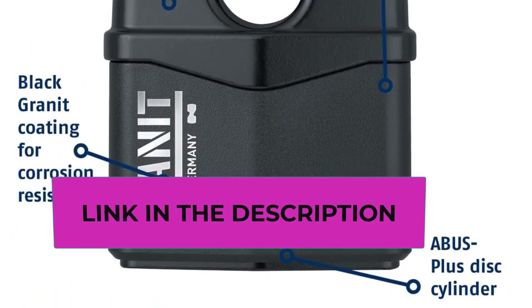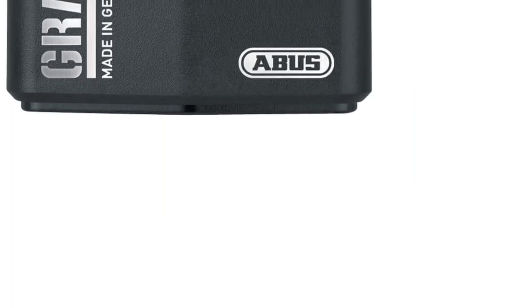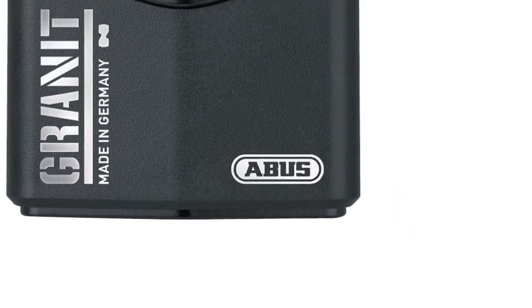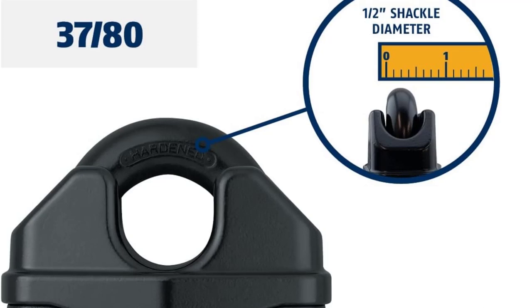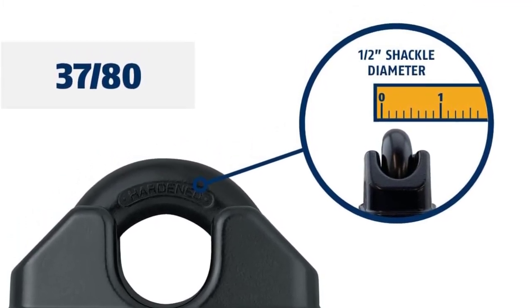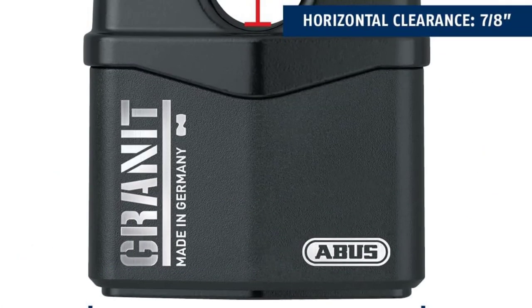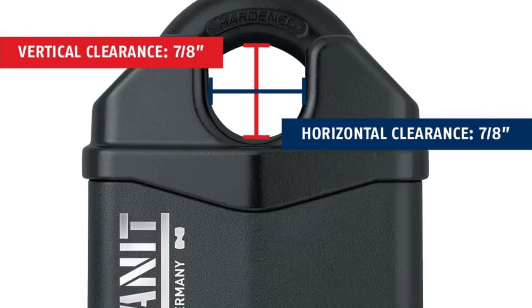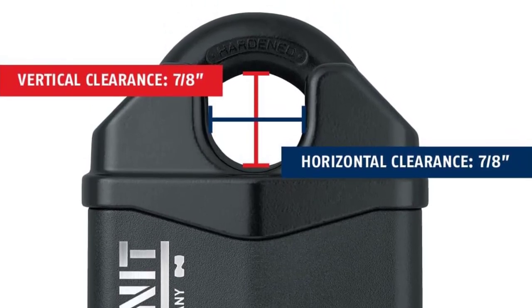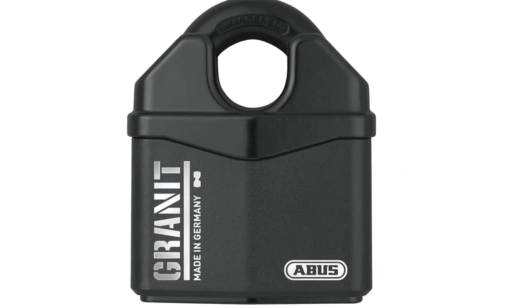It comes with a security card to protect against unauthorized key duplicates and includes two keys. ABUS offers padlocks for any application — from OSHA-approved safety locks to heavy-duty granite padlocks, disc locks, brass, steel, and aluminum models, to resettable combination, re-keyable, and key-alike locks. As the world's leading security manufacturer, ABUS provides a comprehensive line of home, commercial security, and worker safety products. They have been innovating security technology since 1924.